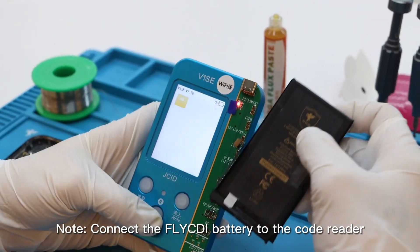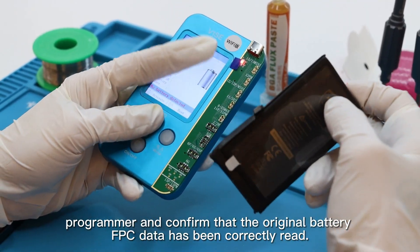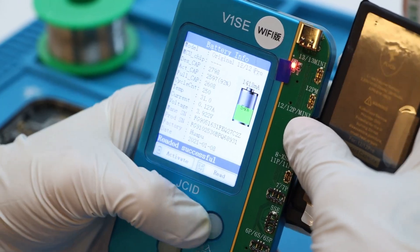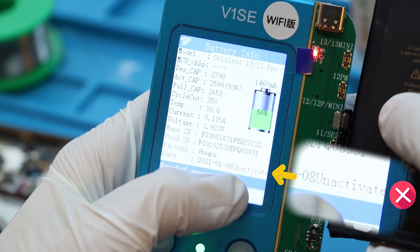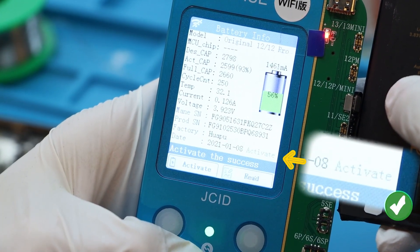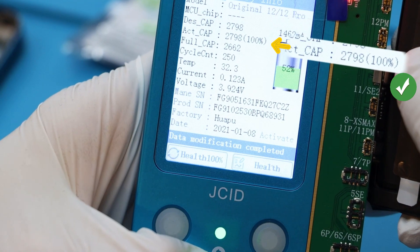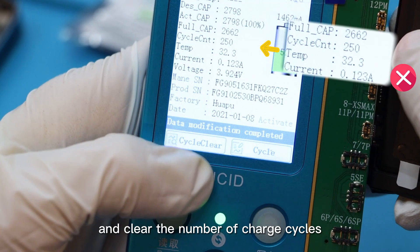Connect the fly CD battery to the code reader programmer and confirm that the original battery FPC data has been correctly read. Now we can see the programmer shows that the read data is inactive. Activate the fly CD battery, change the battery life to 100%, and clear the number of charge cycles.